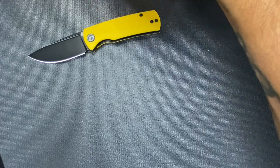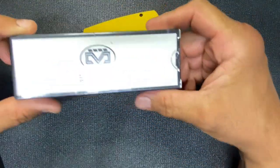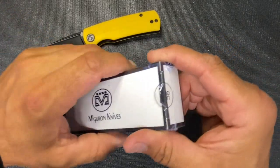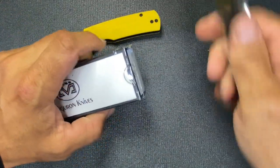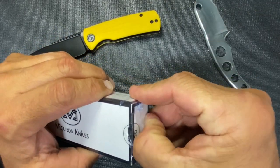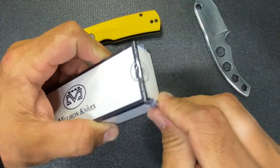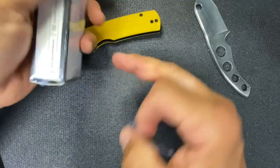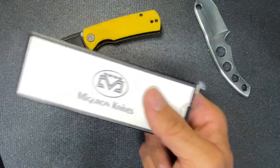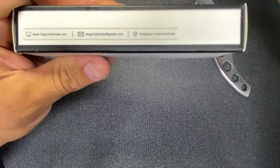Next one up — you saw it — is Migeron. I think that's how you say it. I'm not too familiar with their products. I've seen it from other content creators but I've never really got my hands on one, so I'm kind of excited about this one. Let me get the plastic off and I'll share what the model is. If you guys want to check them out, Migeron knives — look them up.